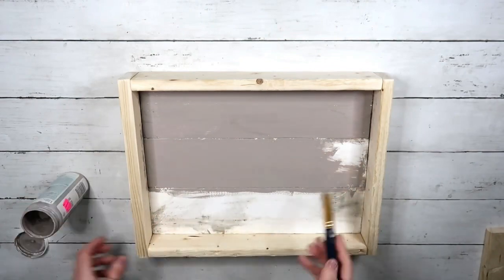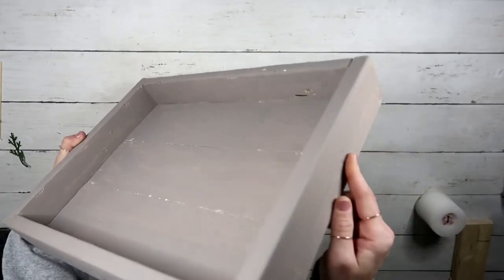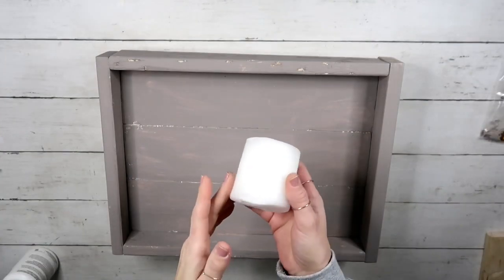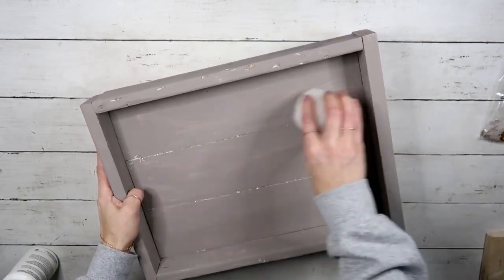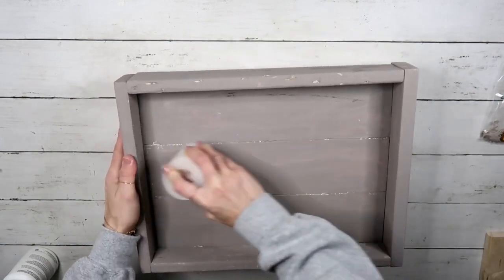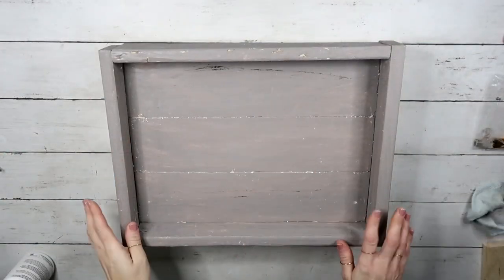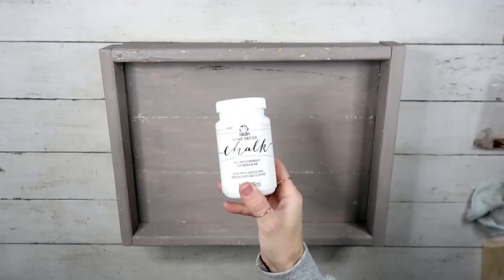After everything was painted and completely dried, this is how it looks. Now I'm going to apply wax all over this tray. I don't know if you remember a few videos back when I did a sign for Valentine's Day — I did the same technique, however this time I'm doing the opposite: putting the darker color on the bottom and a lighter one on top. I really like that technique and the results were amazing, so I decided to repeat it.